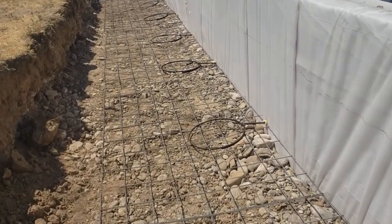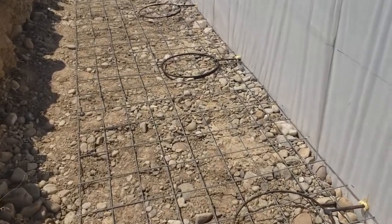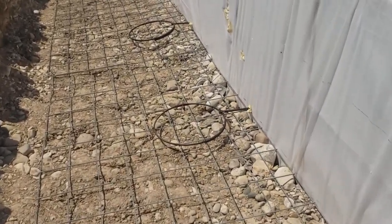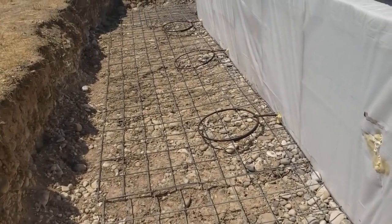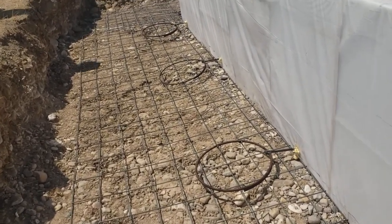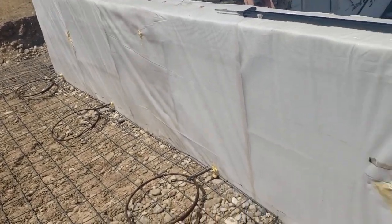Now I'll go ahead and put some probably three-quarter road mix, some kind of fines to fill in here on this netting and give us a good fill in here. Then I'll put some more of our regular cobble fill on top of it to put a little weight. After that I'll put a kind of drain field — it'll be the total length of this wall.